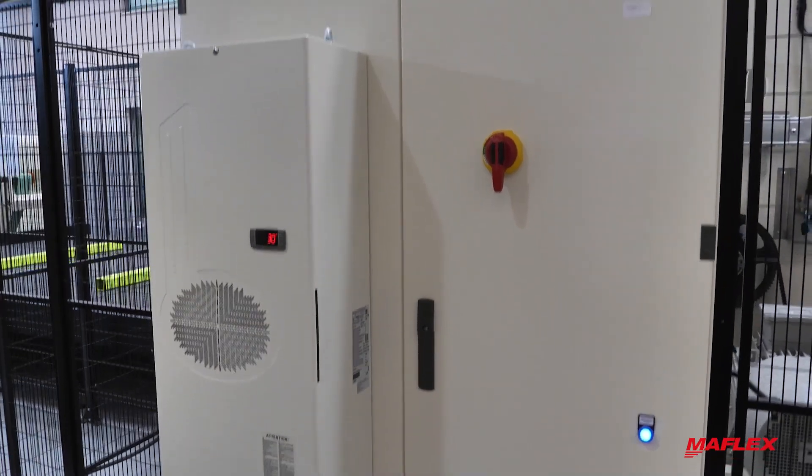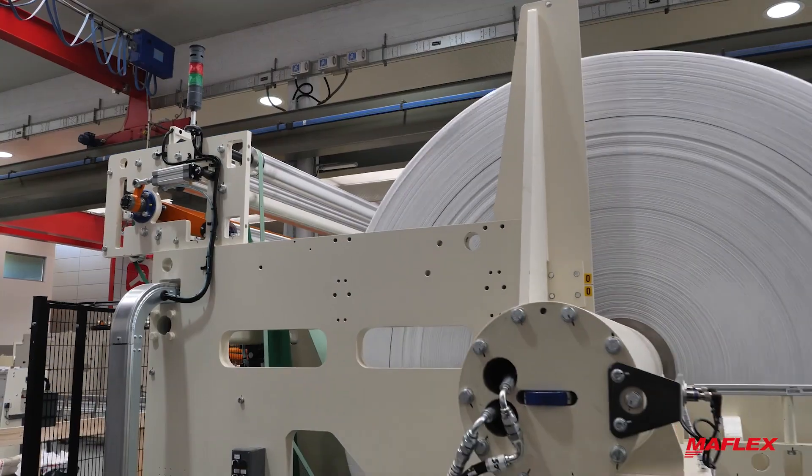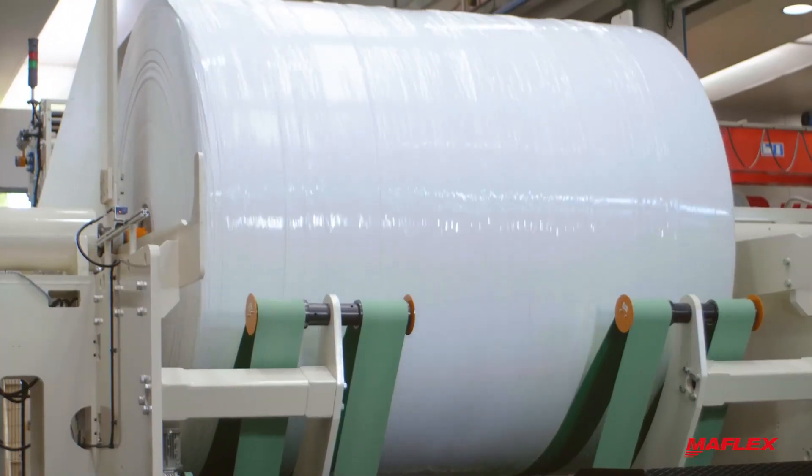Thanks to the onboard electrical cabinet, the machine can be easily integrated into existing lines. The heavy engineered frame minimizes vibration and allows the machine to run up to 650 meters per minute.